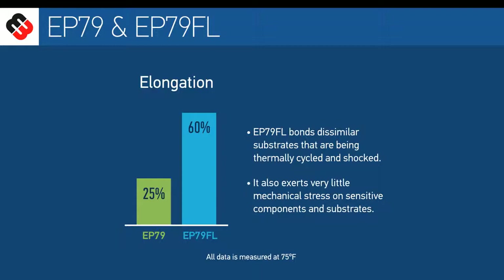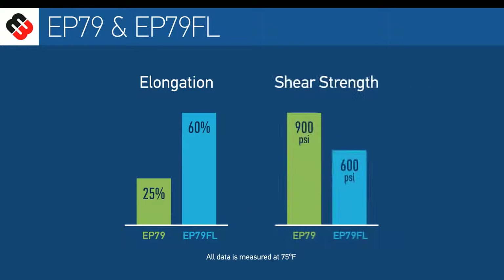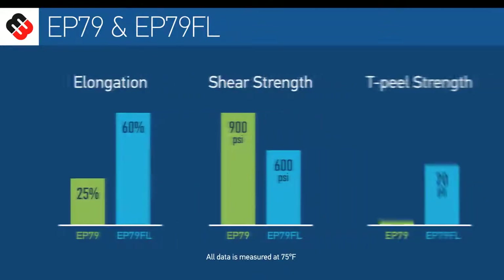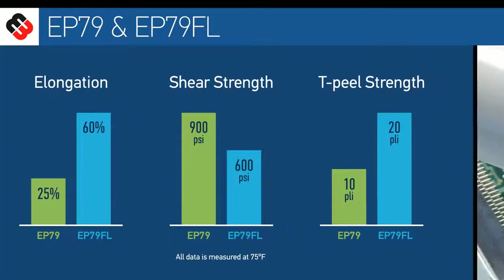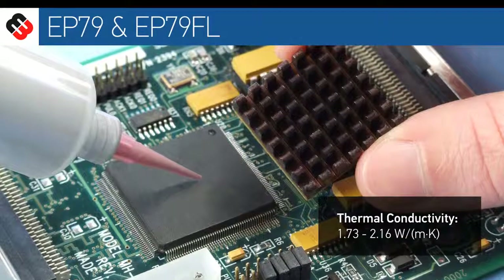While both systems offer excellent adhesion, EP79 has higher shear strength properties. In contrast, EP79FL is noted for having higher peel strength. Other similarities include their thermal conductivity.